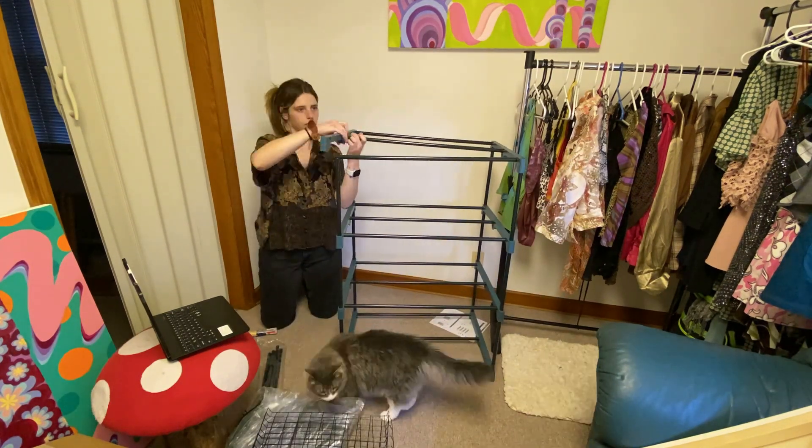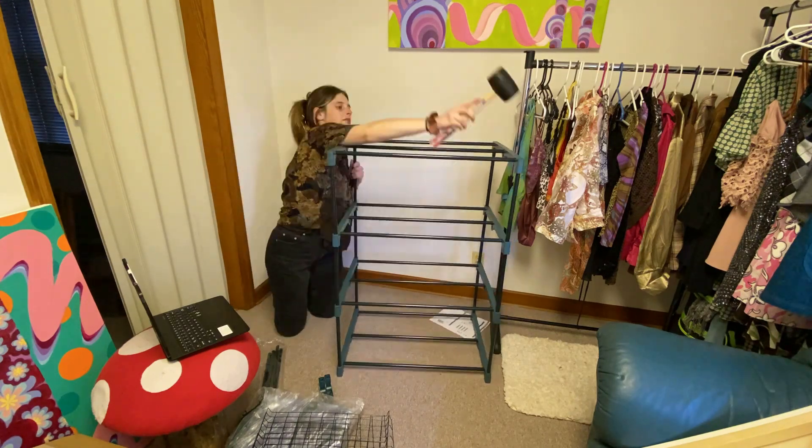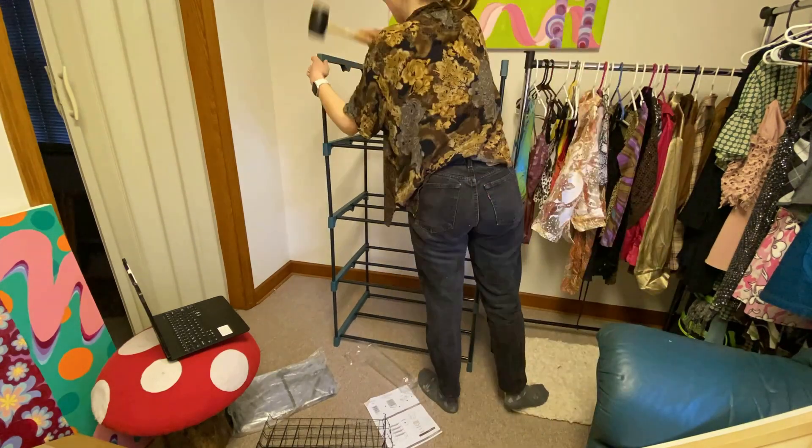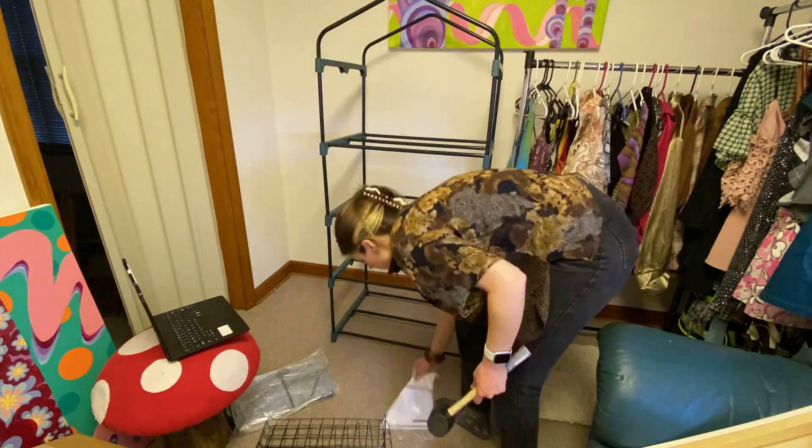Until you get to the top where it's just kind of like that curved piece, which is where you would put the fifth level if you purchase that with your EcoSphere, right at that top bracket.